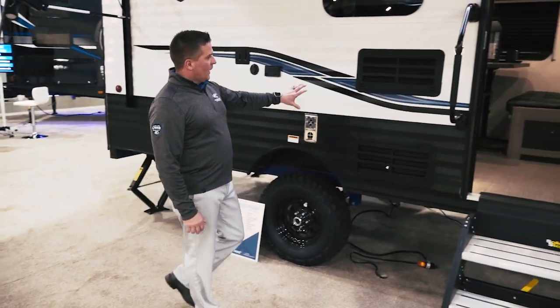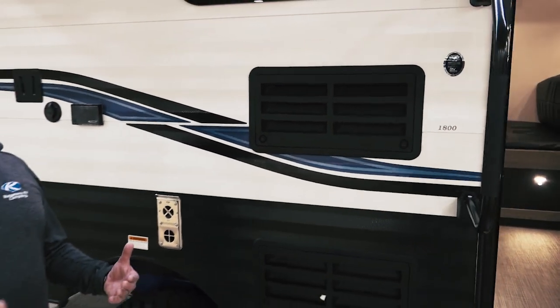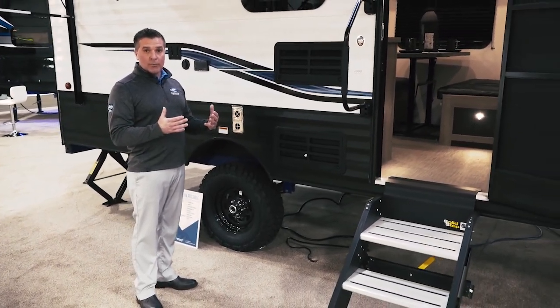We've got a micro diamond aluminum skin on this, which is a fairly new product from our supplier. The black look with this rugged metal allows you to go off-road with this.